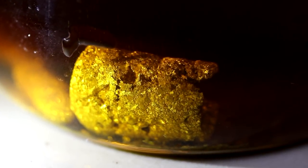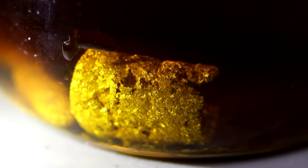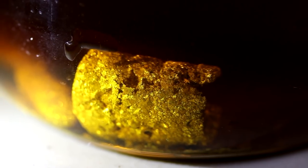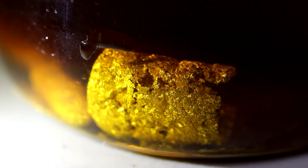Oh wow, look at that. So this bullet's been dissolving in the acid for a little over an hour now. You can see those huge crystals getting exposed — I think it's really close. Alright, we'll see you next time. Thank you.